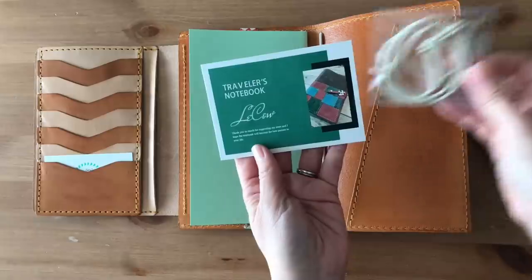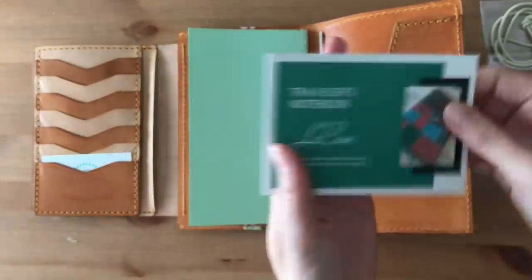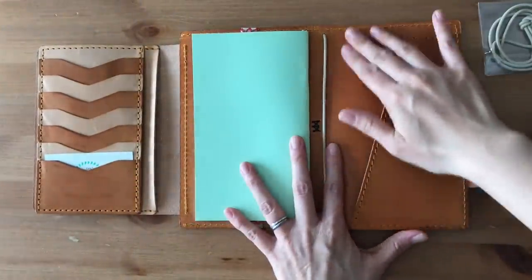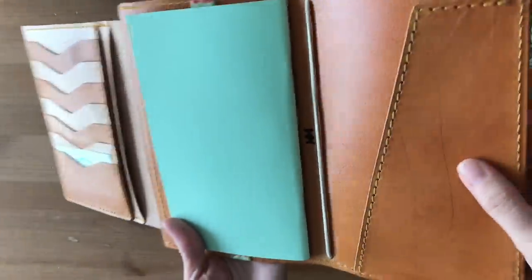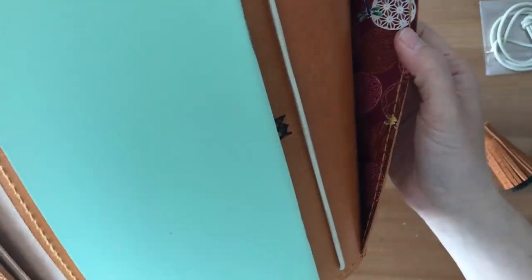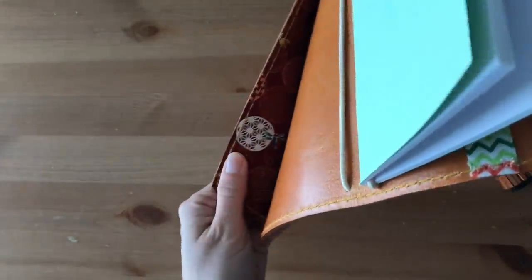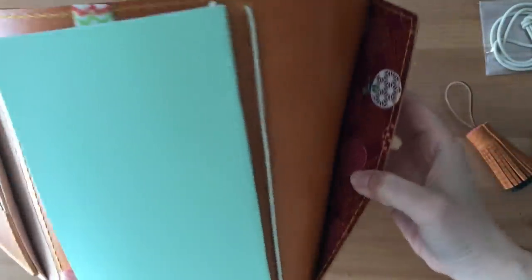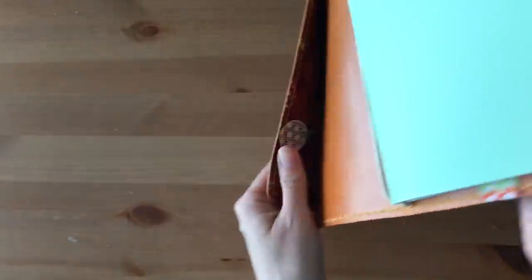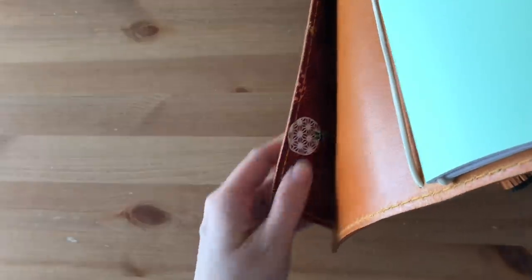It comes with extra elastics. This is their new card - it just says traveler's notebook LaCalle. And the inside is very smooth, more of like a slick smooth. You can see that it's shiny. Oh wow, that's why it's stitched - I didn't even expect this. That's really pretty. I wish I could show you in better lighting. The inside is lined with a Japanese fabric. Oh my gosh, that's why it's stitched. That's very pretty.